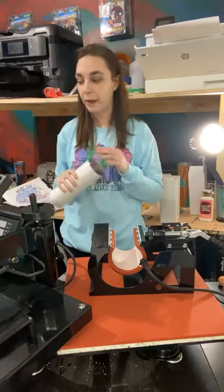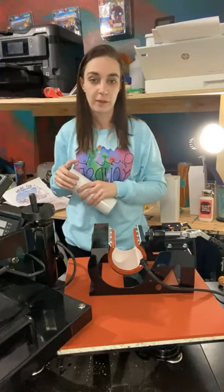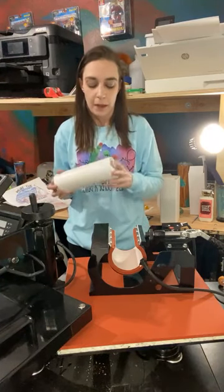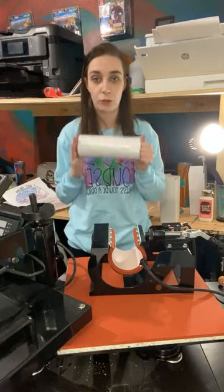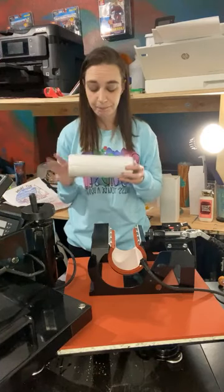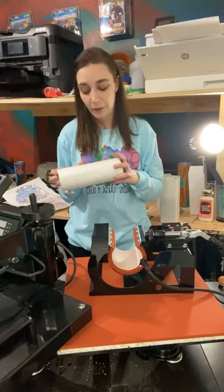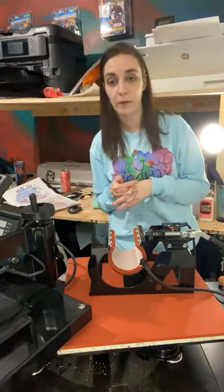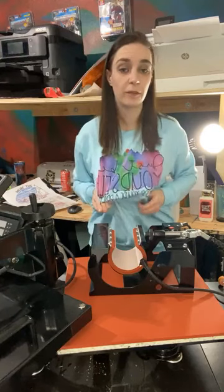Sublimation does require specific blanks as well. You can't just grab a cotton t-shirt — especially with tumblers, if you want a good outcome, you want to buy sublimation-ready tumblers that are specifically coated for sublimation. If you don't, you're not guaranteed that the ink is going to even adhere. Same with cotton t-shirts — you can't use 100% cotton with sublimation. I prefer 100% polyester; I don't even like 50-50. If you do a 50-50 blend, you're going to get a much more vintage look. When you wash it, 50% of the color is going to fade because the ink only adheres to the polyester.